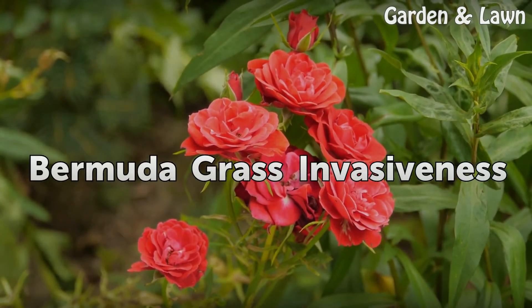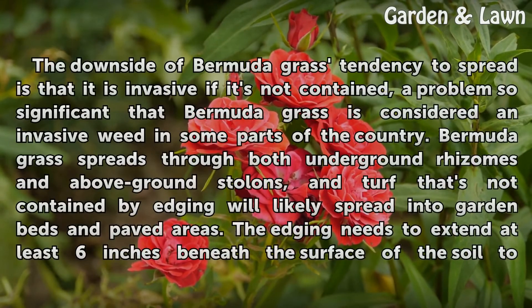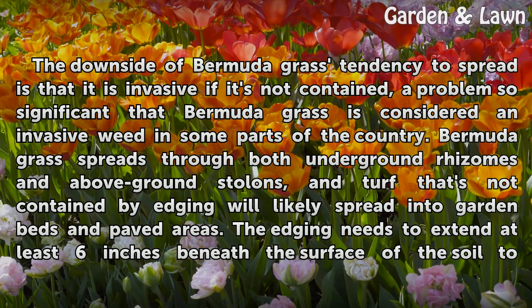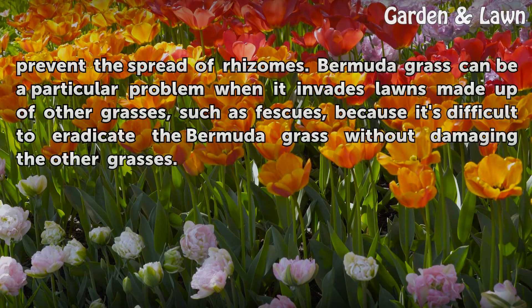Bermuda grass invasiveness. The downside of Bermuda grass's tendency to spread is that it is invasive if it's not contained, a problem so significant that Bermuda grass is considered an invasive weed in some parts of the country. Bermuda grass spreads through both underground rhizomes and above-ground stolons, and turf that's not contained by edging will likely spread into garden beds and paved areas. The edging needs to extend at least 6 inches beneath the surface of the soil to prevent the spread of rhizomes.